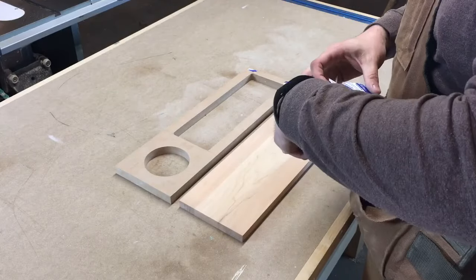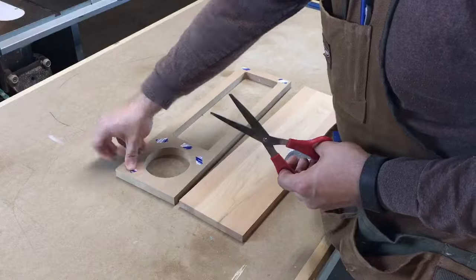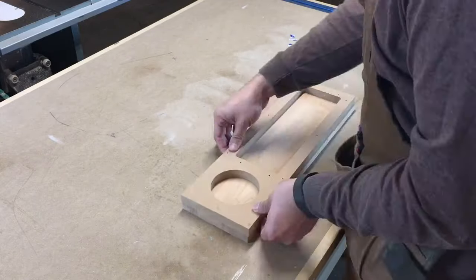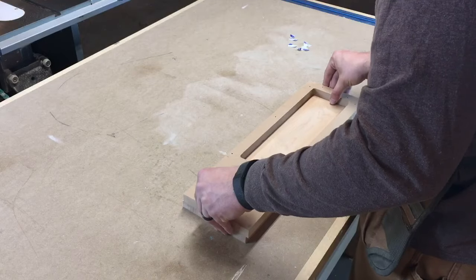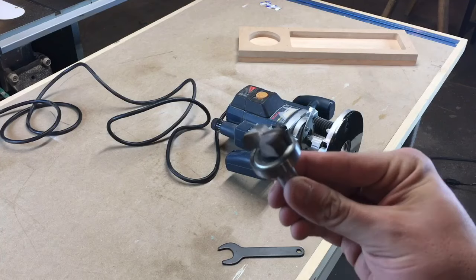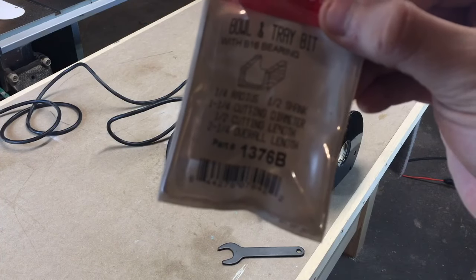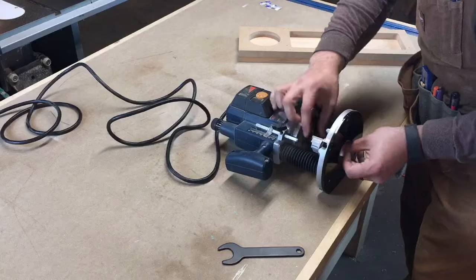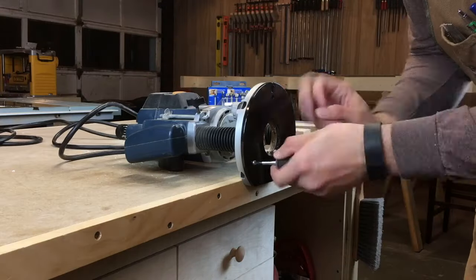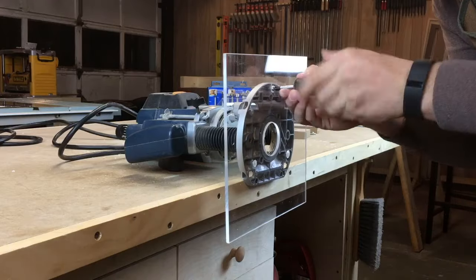Here you can see me attaching my template with double sided tape. It's made from 3 quarter inch MDF, and I use a combination of a router, a jigsaw, and sandpaper to get nice clean cutouts. The bit I'm using to route the recess is a bowl and tray bit from Whiteside. I'll leave a link in the description below. I switch out the base plate for a larger shop-made one to help balance the router on the template.